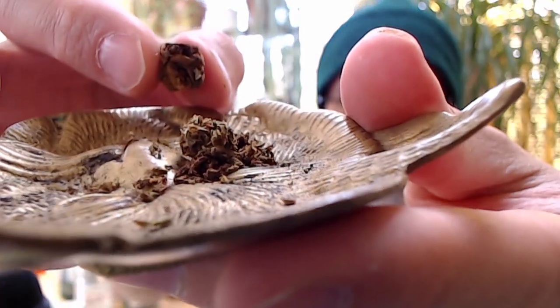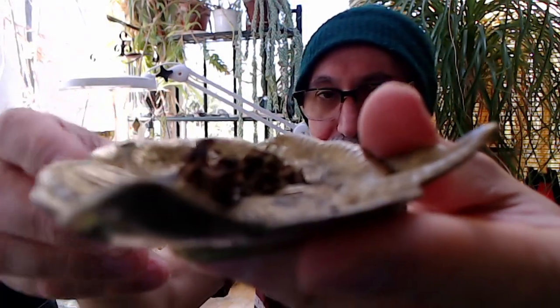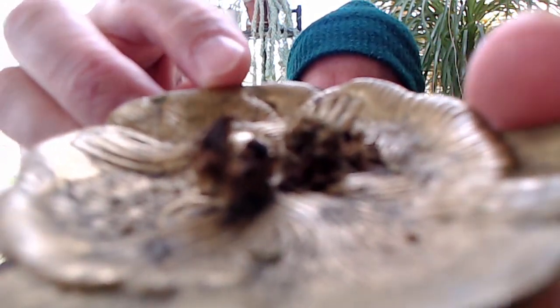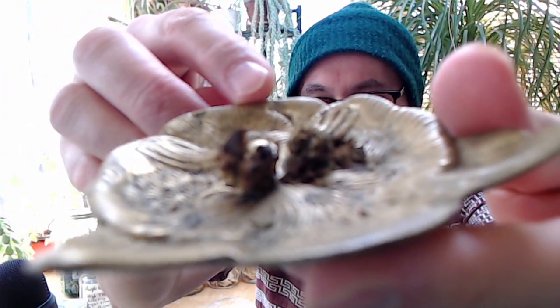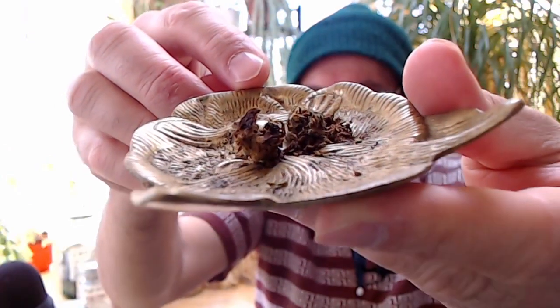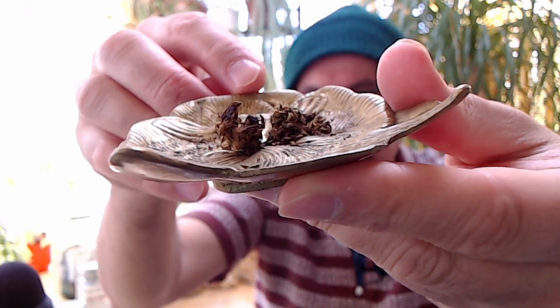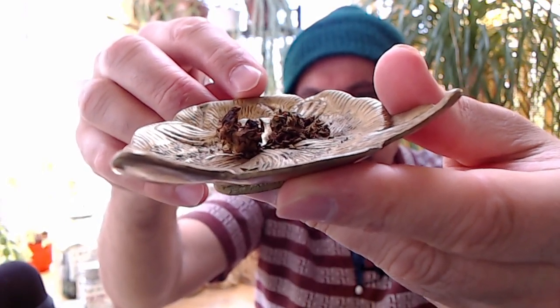I don't know if it'll focus, guys. Let's see — oh there it is. Maybe I'll put it here so you can see it. Oh it broke, oops. So it browns, right — goes in green, comes out brown. That's what a vaporizer does.